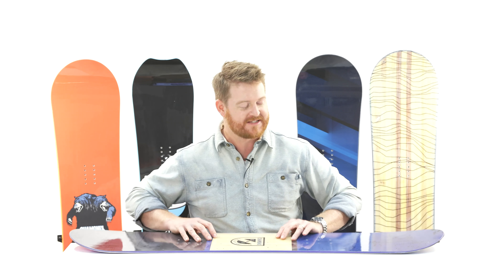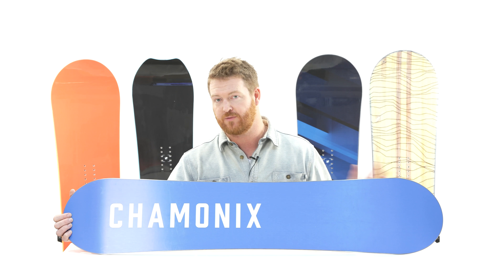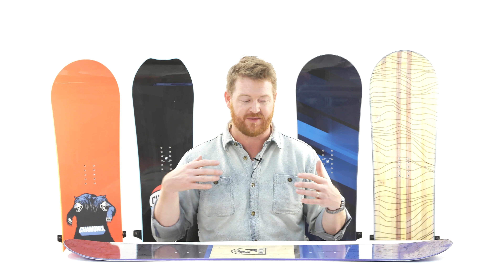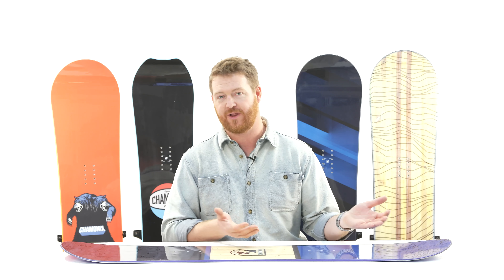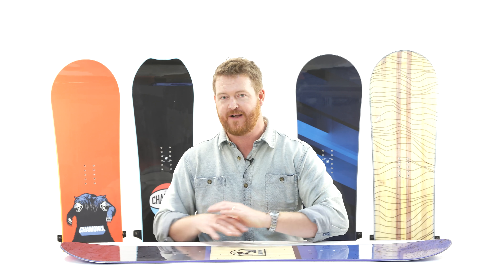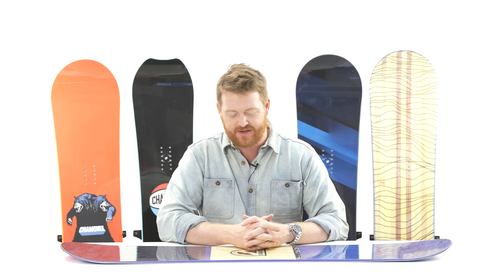Another cool thing about this deck is that not only is it great for beginners, it's really good for advanced level young riders too, especially anyone who wants to be in the park. It's a true twin board, so if you can do a 540 — spin one and a half times around and land going backwards — it's going to feel good, the same as it does this way as it does the other way, which is really nice.